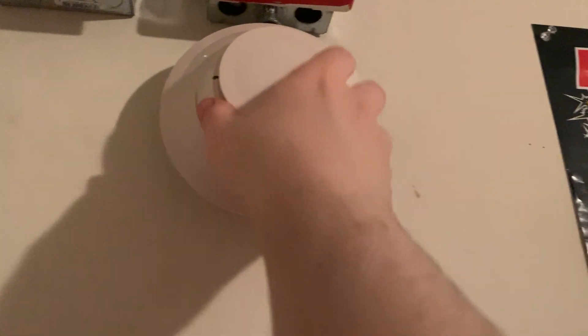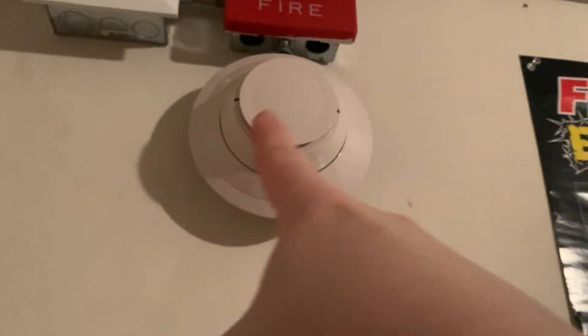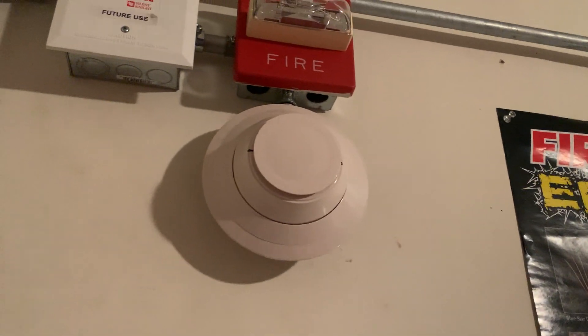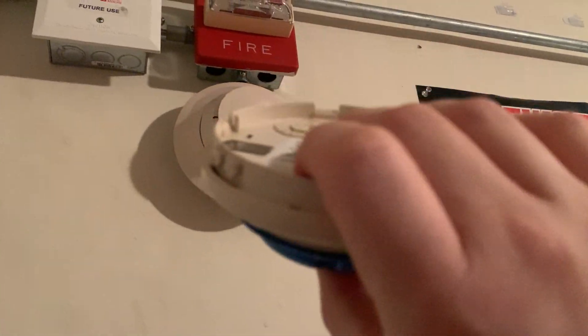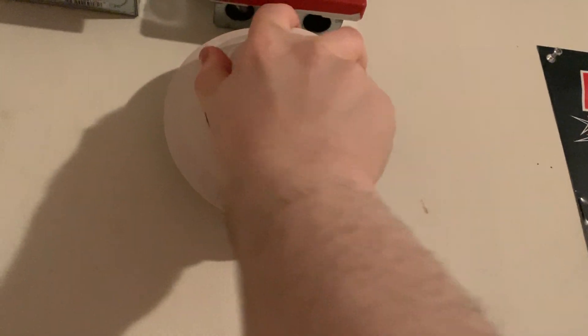What we're going to do first is take this detector head off, because we cannot just switch out that detector head with this one — this detector head is a different type. So what we have to do is remove it from the system, and then replace it by programming in the FAPT 851. We're going to go ahead and take this detector head off the base, and the panel is going to go into trouble.